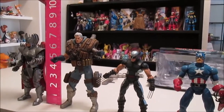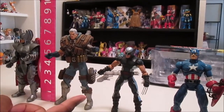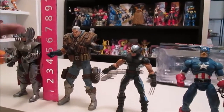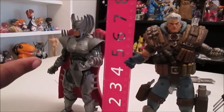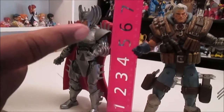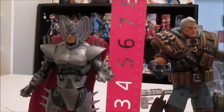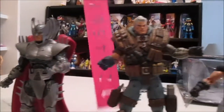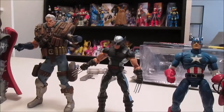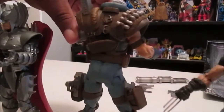Here Cable is next to Strife from the Marvel Legends Build-a-Figure waves, and here's X-Force Wolverine and Captain America. Cable's height is about a little over 7 inches. Next to his clone, they're kind of out of proportion — even though they're supposed to be clones at the same height, the actual Cable is slightly taller than his clone Strife. This is all his other stuff he's got in the back — and he's got a flat butt.